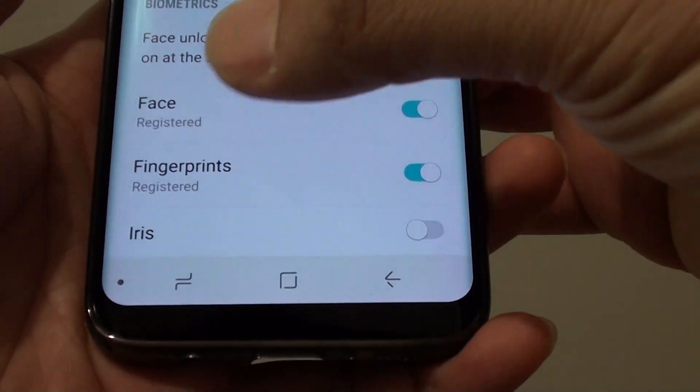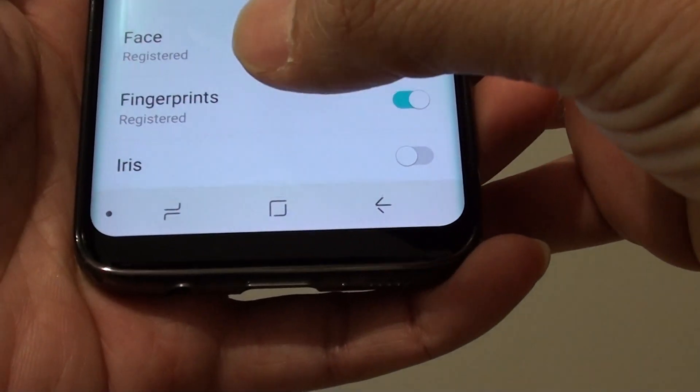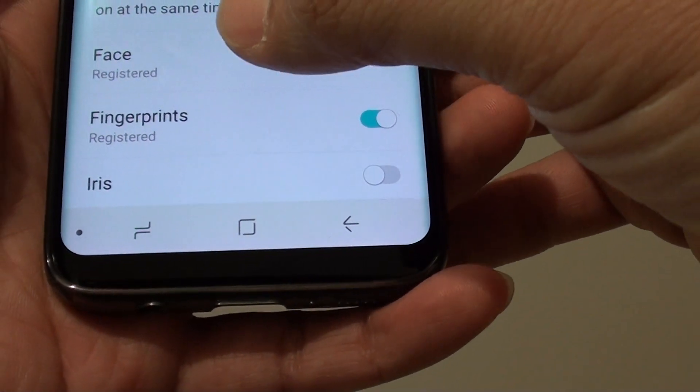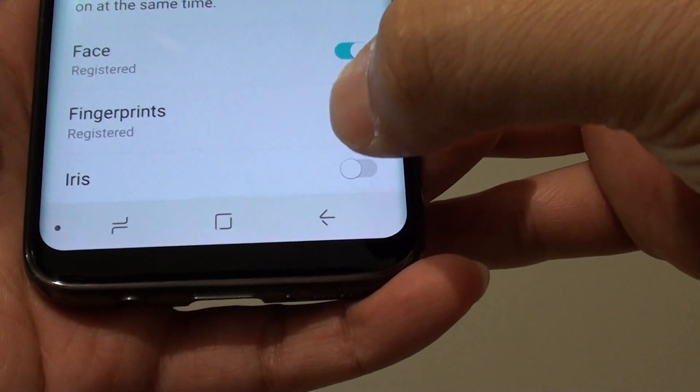How to set up the screen lock with iris scanning on your Samsung Galaxy S8. When you use iris scanning, you will not be able to use face recognition. So either you use face recognition or iris scanning.